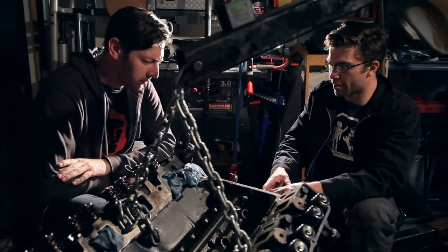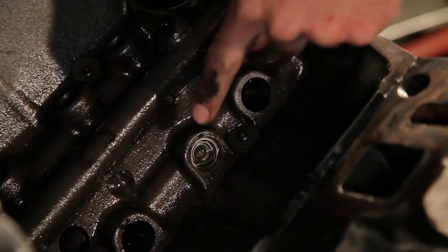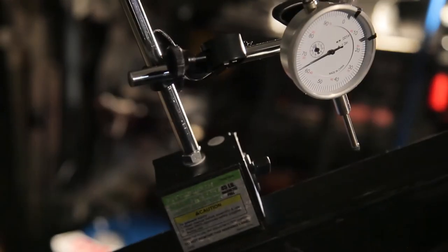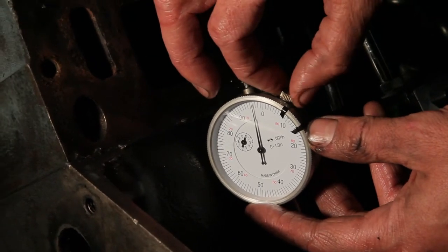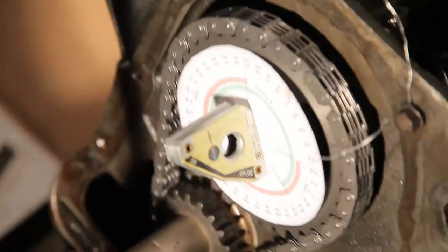What we're going to do is line them up and then rotate the engine around. We'll measure when the intake lifter on cylinder number one goes up and down — we'll measure when it goes up past 50 thou and past 50 thou the other way — and we measure those on the degree wheel. Then we mark the middle between those two, and that is the intake centerline relative to top dead center on the engine when the piston is all the way up on number one. We measure the difference of that in degrees.